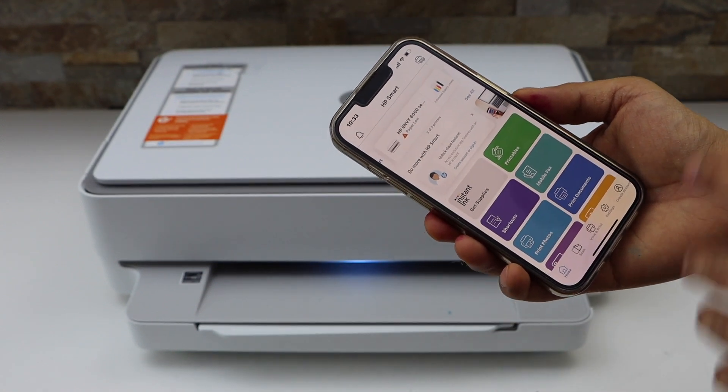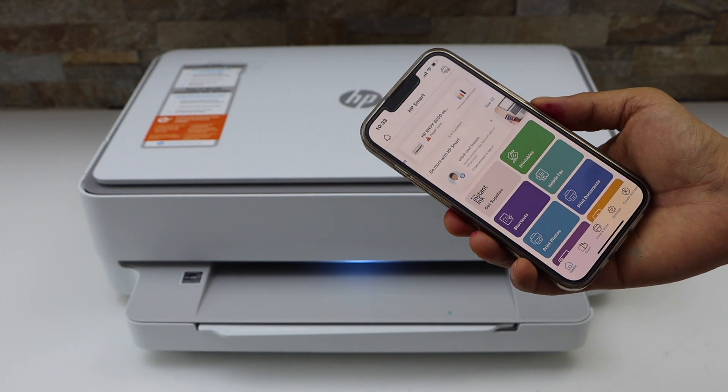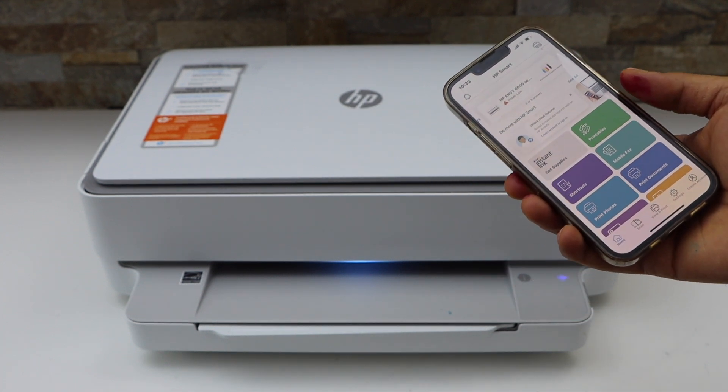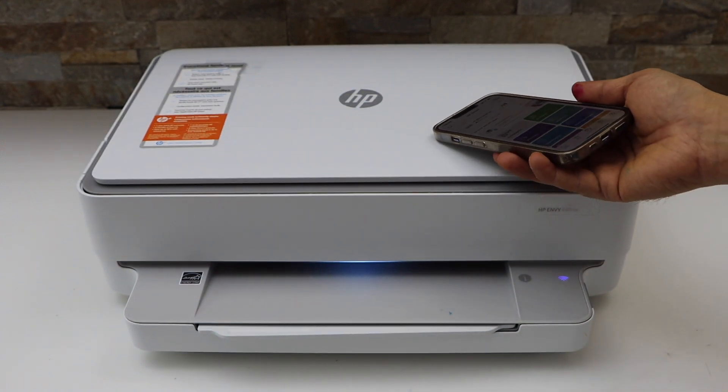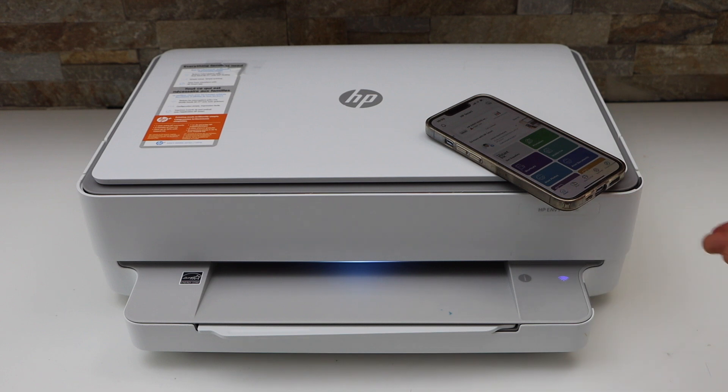You should now be able to see your printer at the top with the estimated ink level, and you can start using it for wireless printing and scanning. This is how you do the Wi-Fi setup of this printer using an iPhone and the HP Smart app. Thanks for watching.